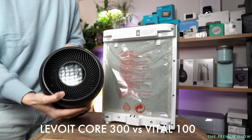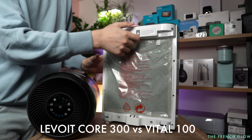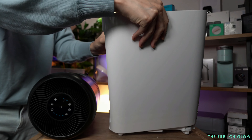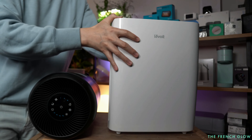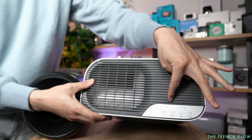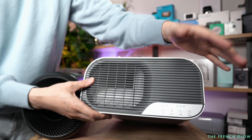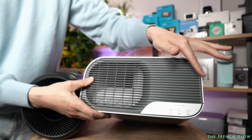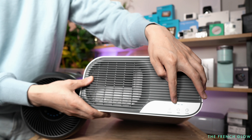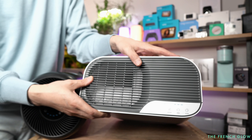Your menu displays will be slightly different. The Core 300 has that round display, while on your Vital 100 it will have this type of display. On that, you have your on-off, your three fan speeds, you can turn your light off — which is a feature you find on pretty much all Levoits. They really do stress being able to turn off the lights. You also have the timer up to eight hours, and the filter life indicator.